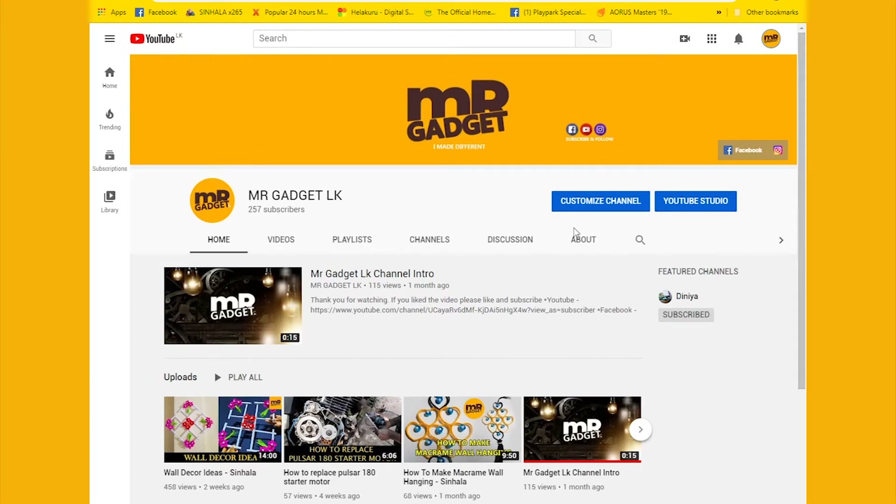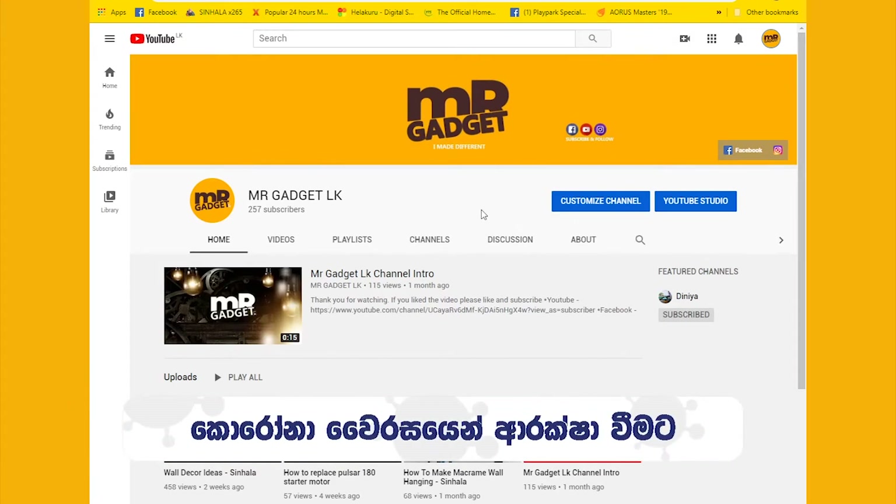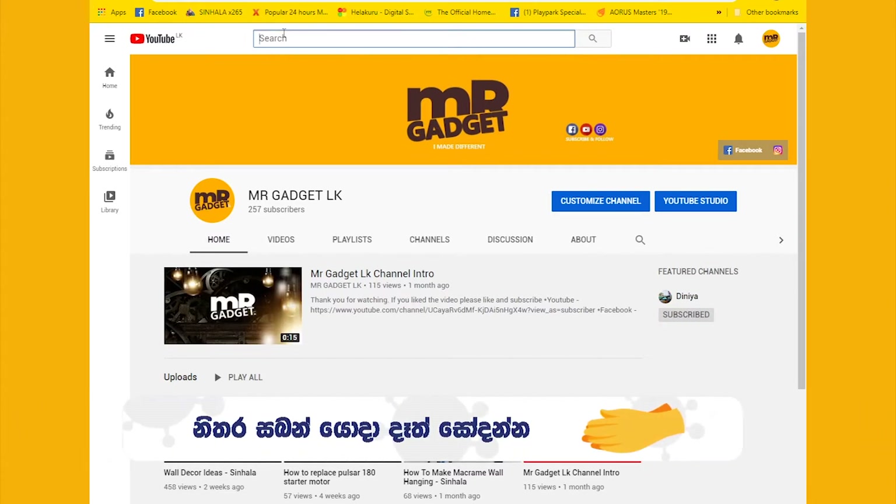Hello, welcome to Mr. Gadget's YouTube channel. I'm going to tell you about how to use the Arduino board.